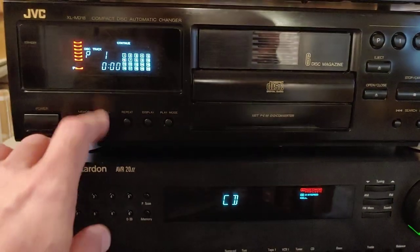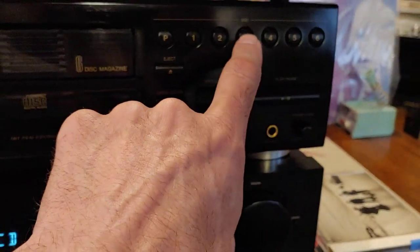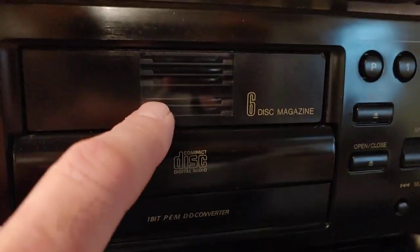It's got the six discs over here. Here's play for direct, and then here's six discs. So that's disc three — you can see it over here. And you can also see it grab disc three out of there if you're watching it.